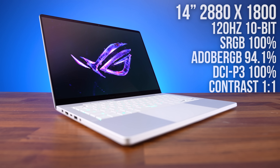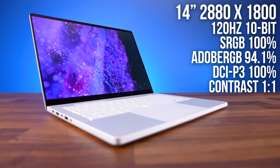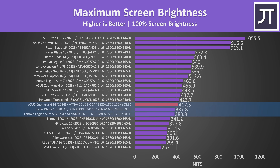We really need to talk about the screen, because this is the first time ASUS have given an OLED panel to the G14. The colors look excellent, as expected from an OLED panel. It's not super bright or anything, but above 400 nits in SDR mode isn't bad, and this puts it in line with other OLED panels that I've tested recently.